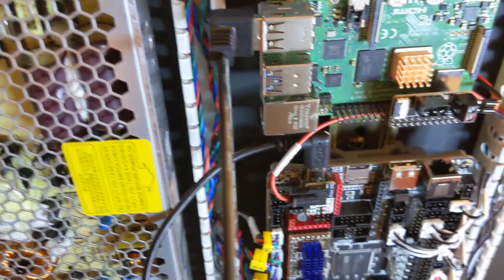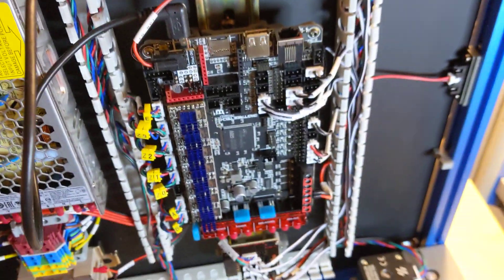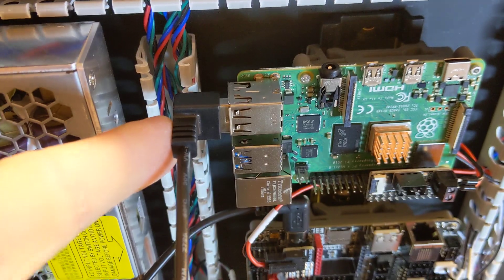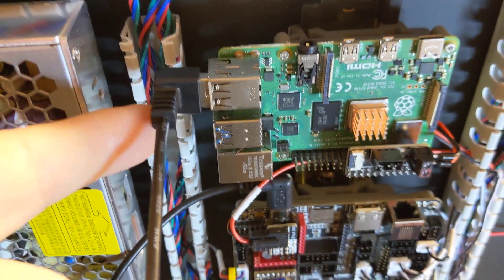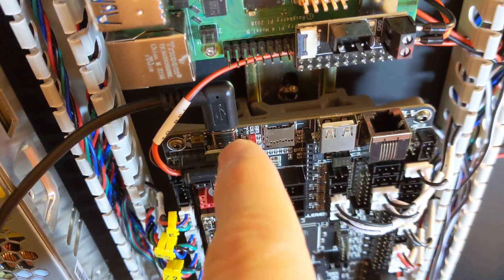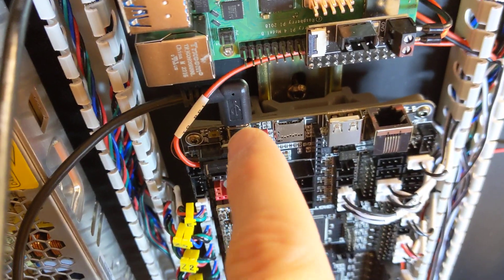This is only the second problem I found, and I'm pretty far along here. This USB cable — the octopus board has a USB-C connector, and this cable that was included in the kit comes off at an angle.